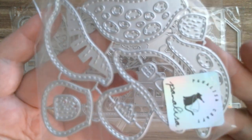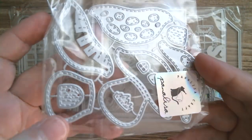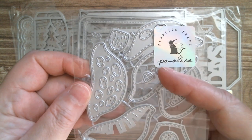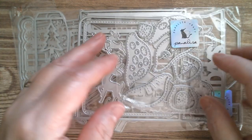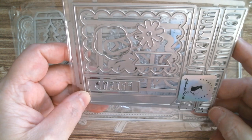Next up I've got this gorgeous stitched mushroom — look at that! Every single bit of it is stitched. You've got a little window, and the back piece that layers over it. That is so cute — really love that.